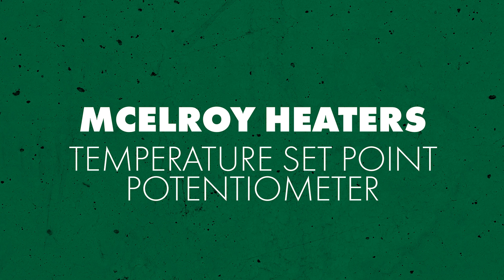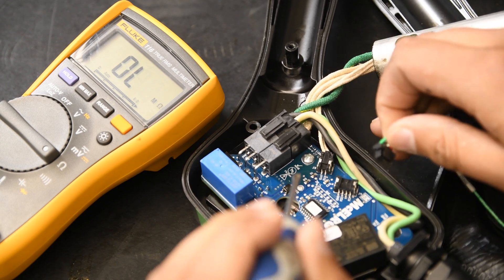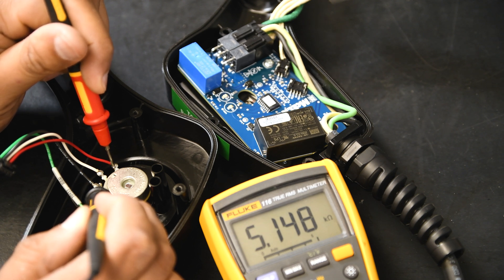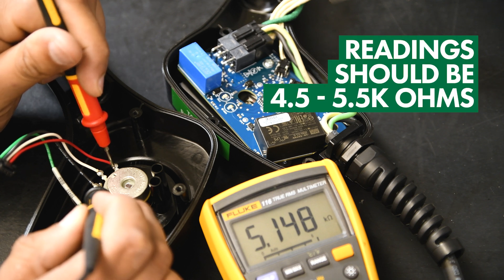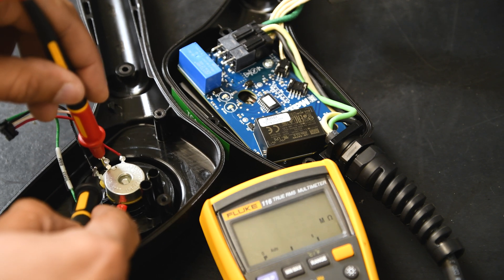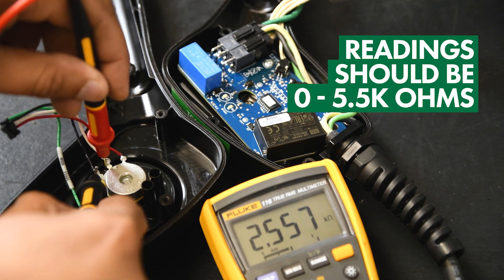The next thing we want to check is the temperature set point potentiometer. Start by disconnecting it from the PCB by lifting the connector tab with a small screwdriver while pulling the plug out of the jack. Once it's out, connect your multimeter — still on the ohm scale — to the red and black potentiometer terminals to measure resistance. Readings should be between 4,500 ohms and 5,500 ohms. Now touch your probes to the white and black terminals on the potentiometer, and slowly rotate the temperature knob while watching your meter. The reading should vary between 0 ohms and about 5,500 ohms. If it's outside of that range, you should replace the potentiometer.